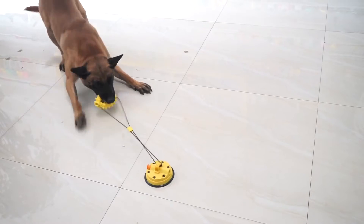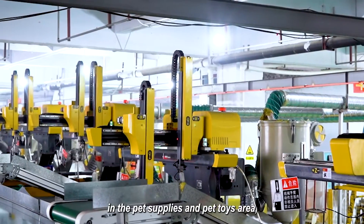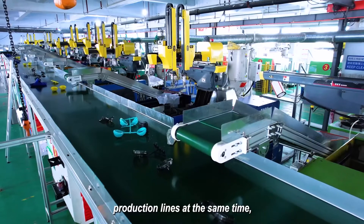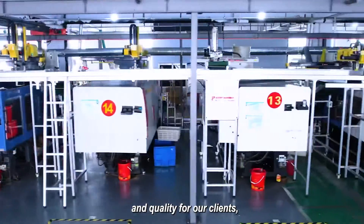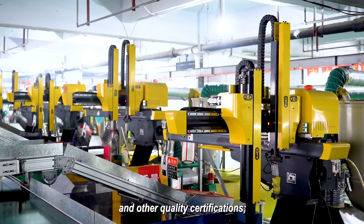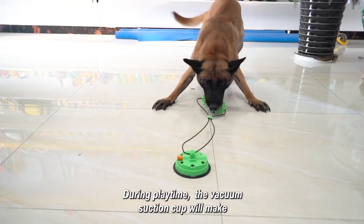The company is the top manufacturer in the pet supplies and pet toys area. We own many fully automatic production lines, delivering the best production efficiency and quality for our clients. We have the certification of BS CI Grade B and other quality certifications.